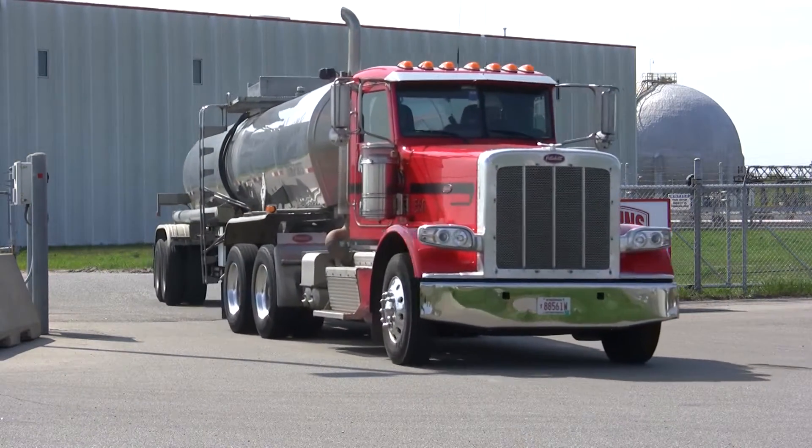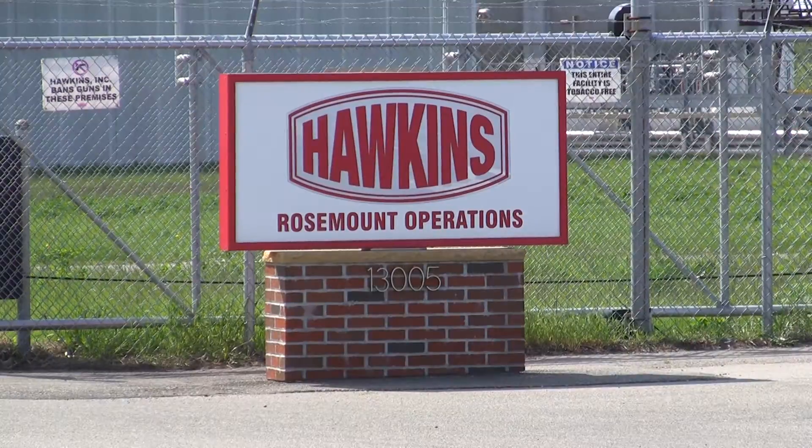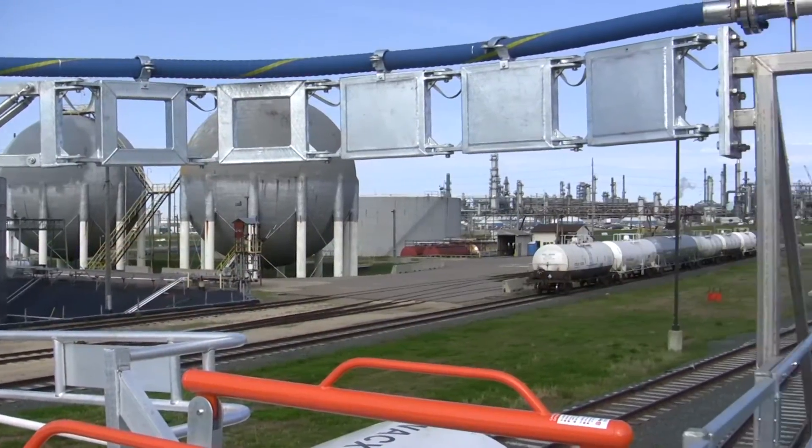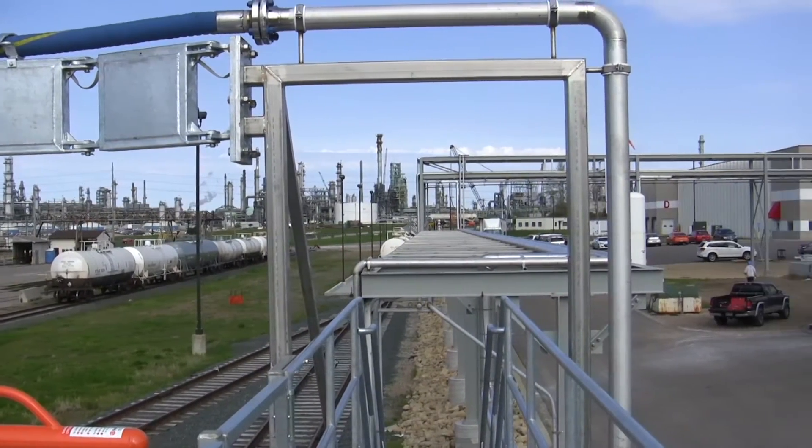Chemical companies need a better way to deal with bulk liquids that require special handling. Hawkins Incorporated in Minnesota uses the Roman Seliger SGA hose loading arm to load and unload hazardous chemicals safely, simply and quickly.